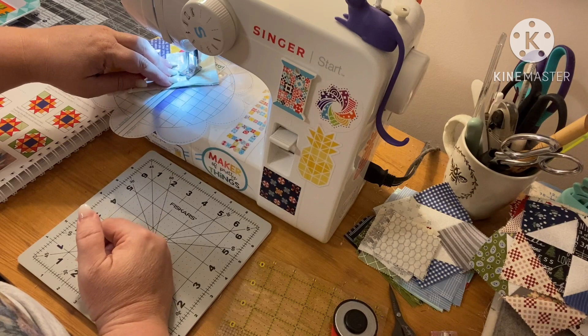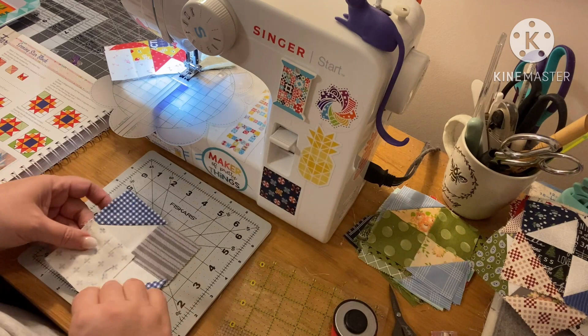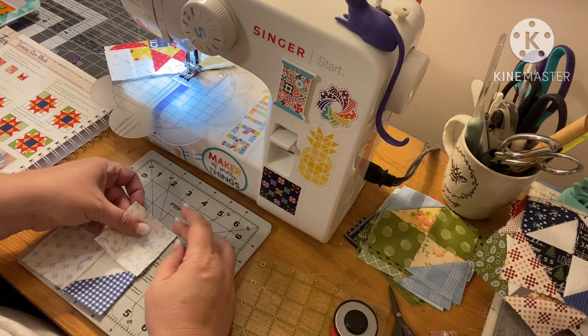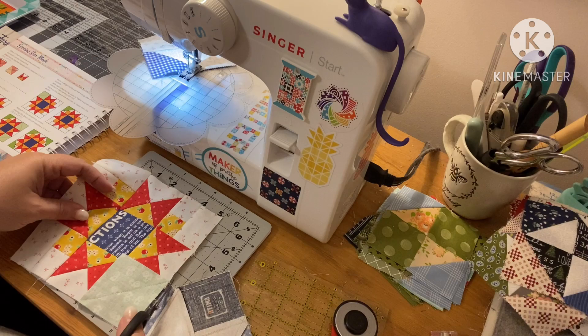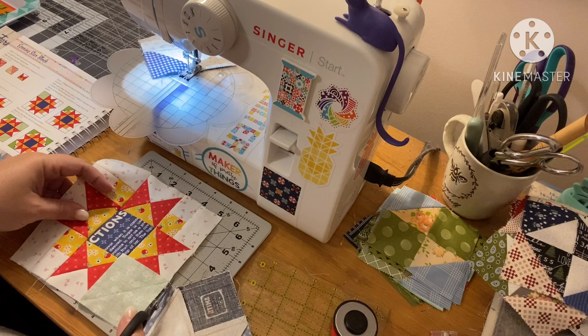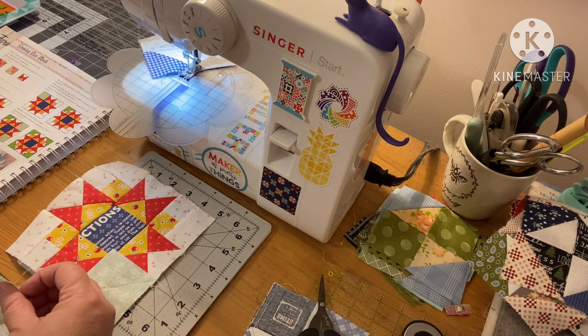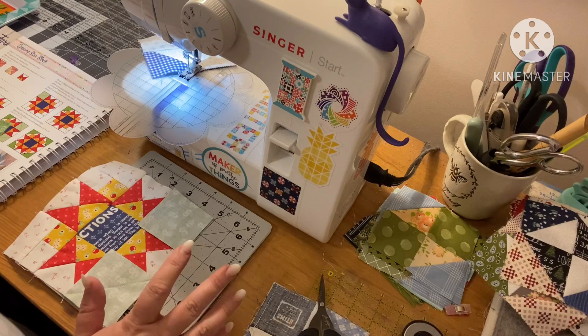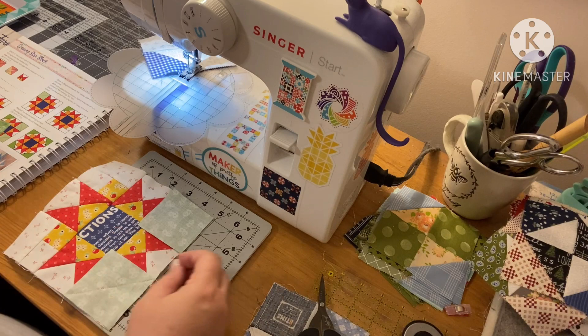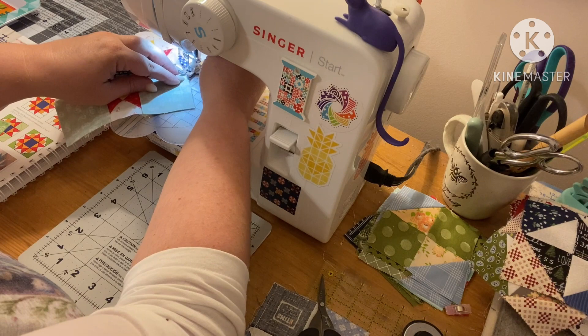Sew it right down the middle, corner to corner. I'm going to be using a lot of leaders and enders on this block. Wait — did I not cut enough of these? I think I'm missing a block. I only cut three; I was supposed to cut four. Whoops. Maybe there's some in my scrap pile — there actually is! Scrap pile for the win.